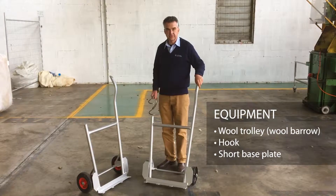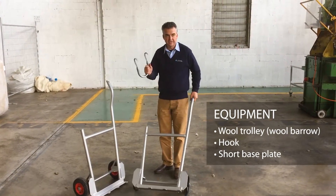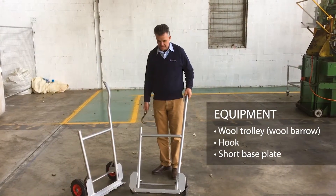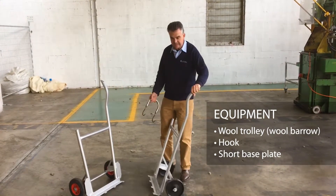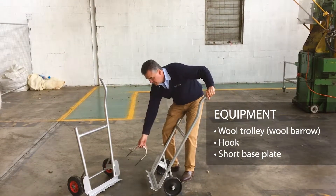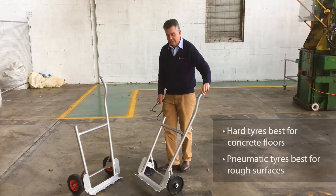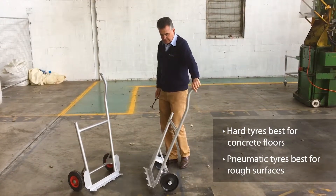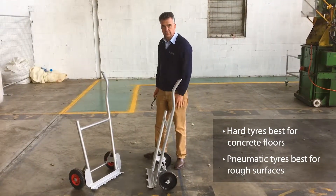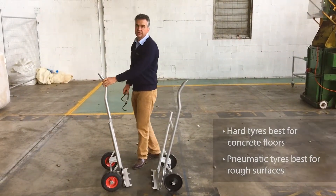These are the barrows that we use here — typical wool barrows. You've got a handle on one side, the other side is for your hook, so no handle. They also have a short base plate — no big plate, just a short base plate with a couple of teeth on it. This one's got solid tyres for a good concrete slab, and this one's got pneumatic tyres for a rougher floor.